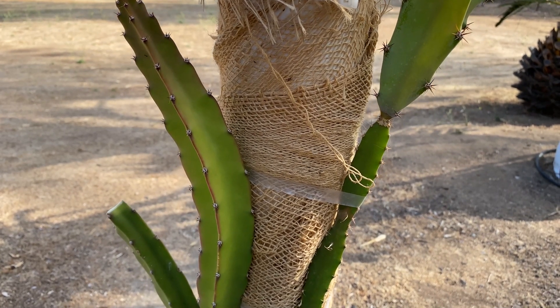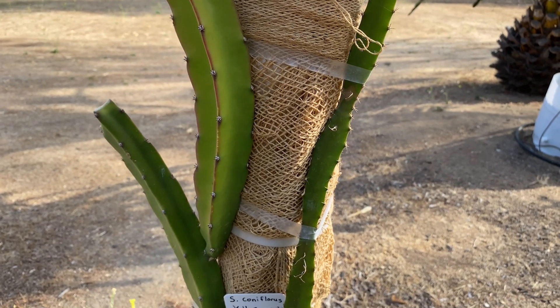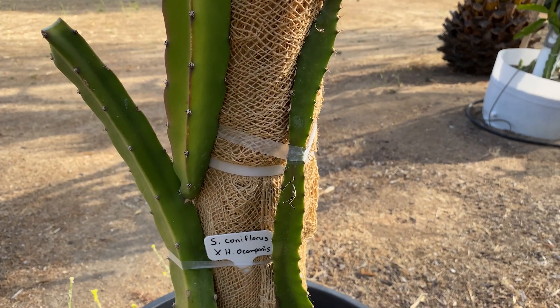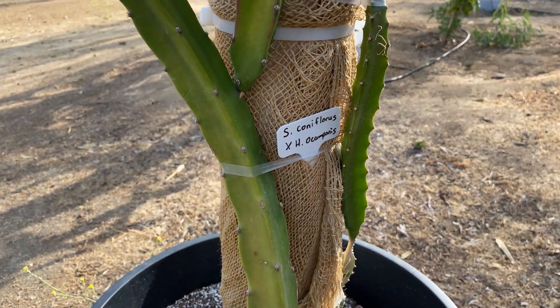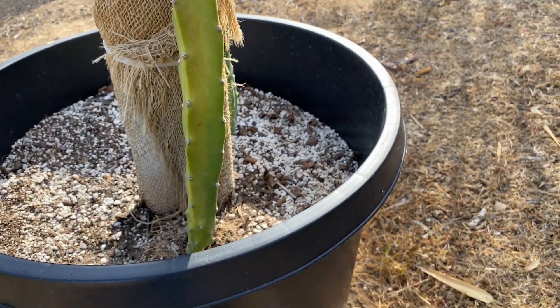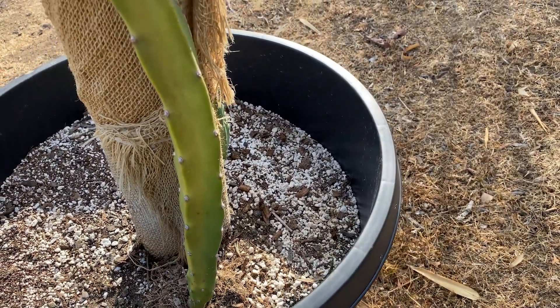Good morning gardeners, this is Paul and today I'm going to take a cutting and propagate this version of Black Dragon, Selenocereus coniflorus crossed with Hylocereus ocamponis. I've had this plant since August, so about 11 months. You can see it's doing quite well.